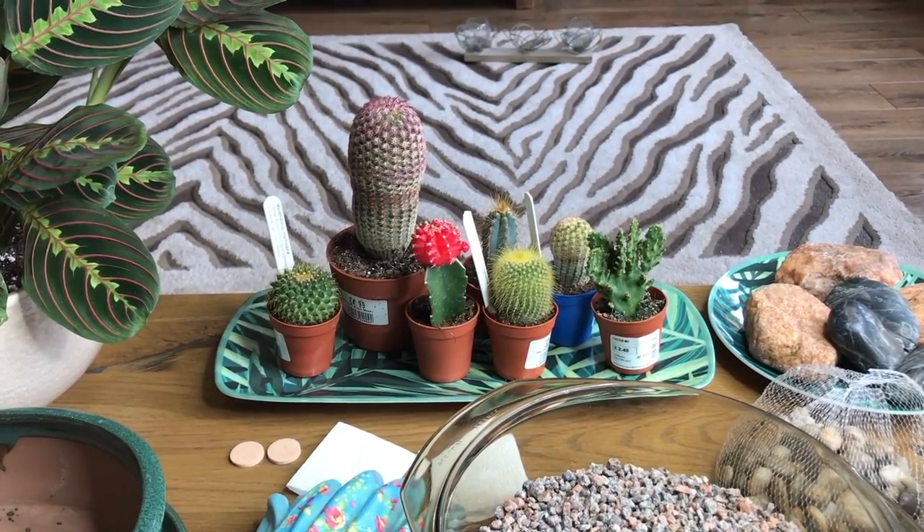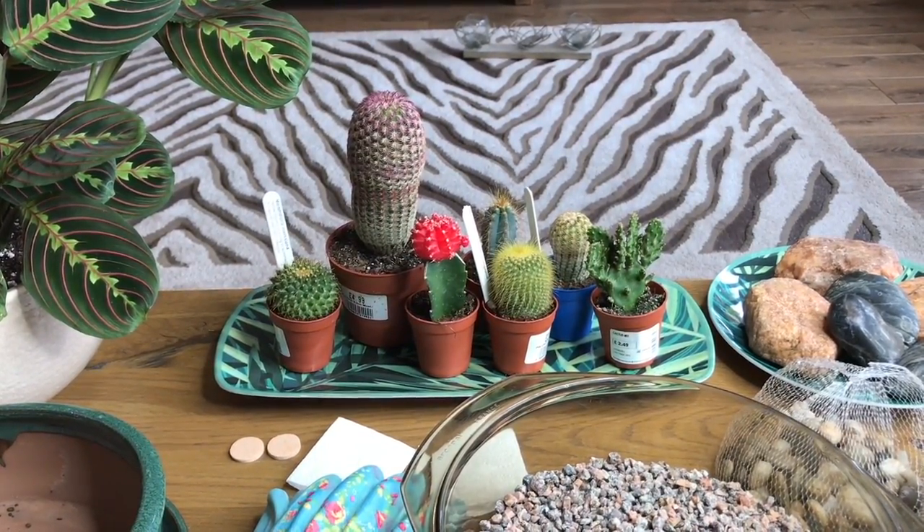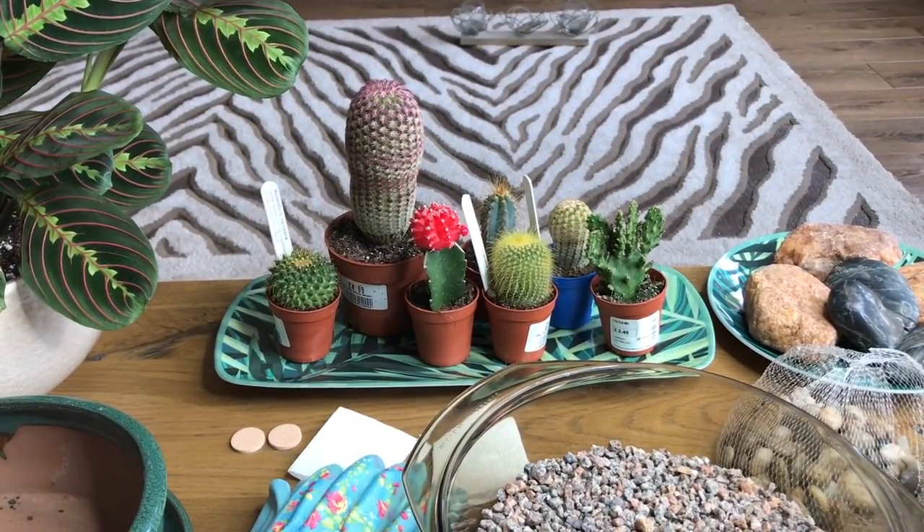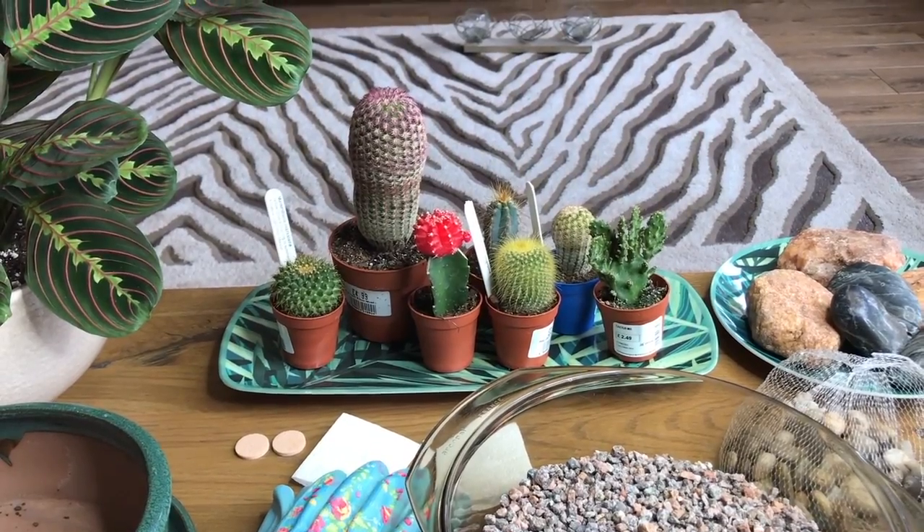Hi everybody, welcome back to my Tropical Plant Addict channel. Today I thought I'd do something fun and create a mini indoor cacti garden.